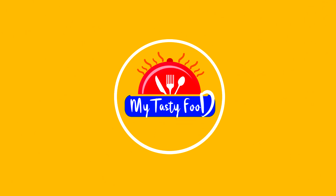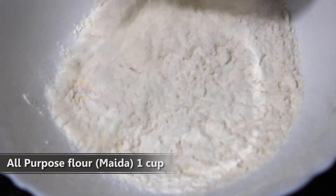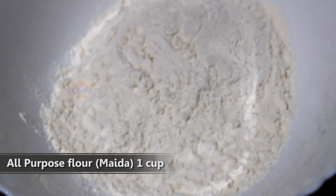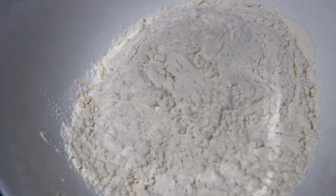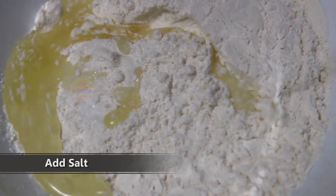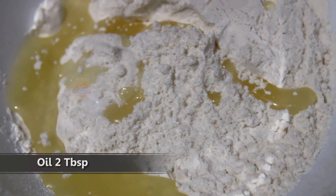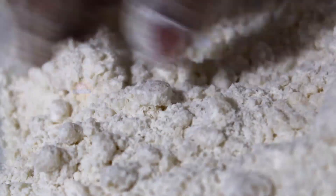First, add 1 cup of maida. Add 2 spices, and add 1 cup of maida again to prepare the dough mixture.